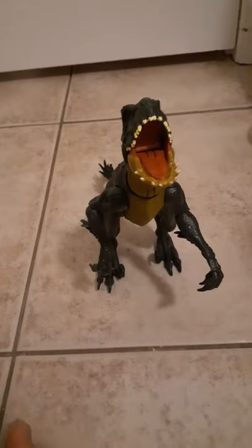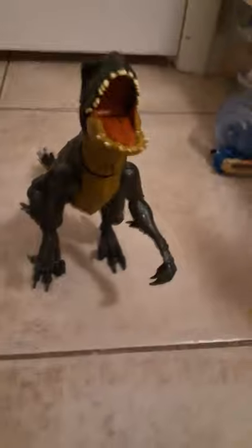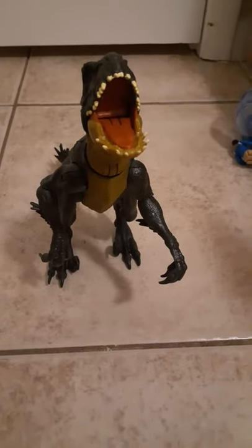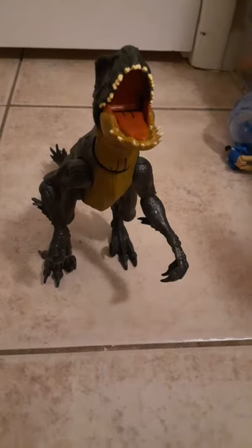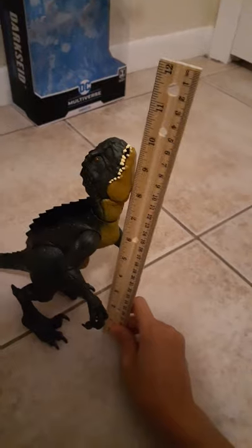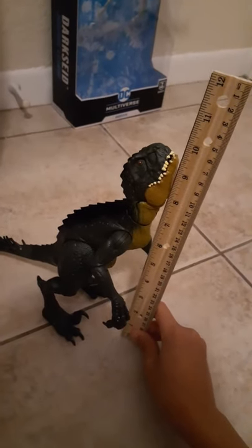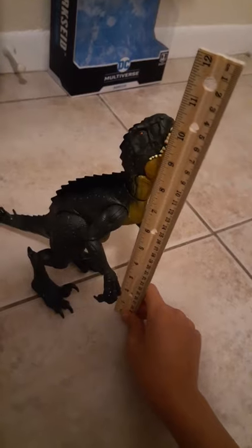Now I'm going to do a size comparison and see how tall he is. Let me get my ruler and some other figures to compare him to - I don't have a lot of figures right now since I didn't bring my Venom, Carnage, or Captain America. He is about 10 inches tall - exactly 10 inches. That's more than I thought.